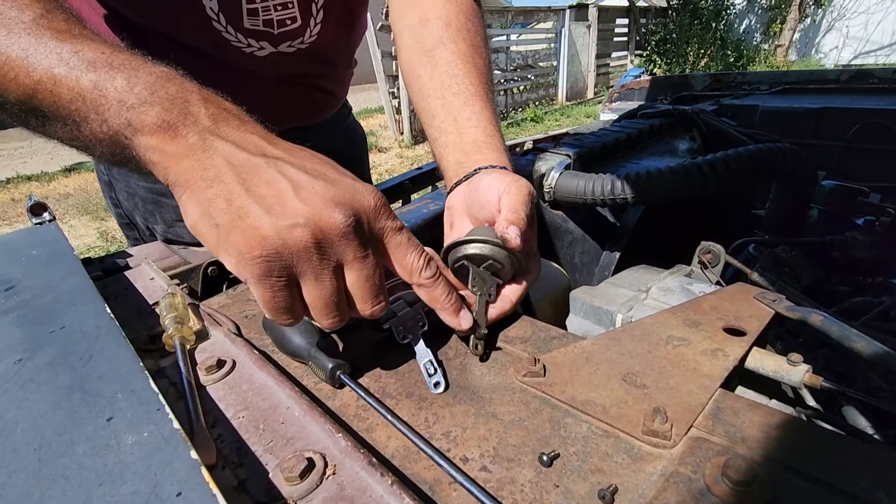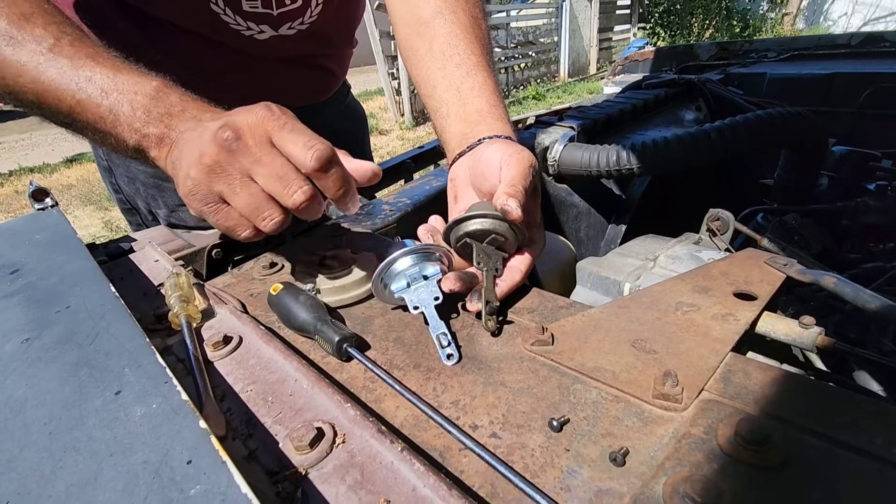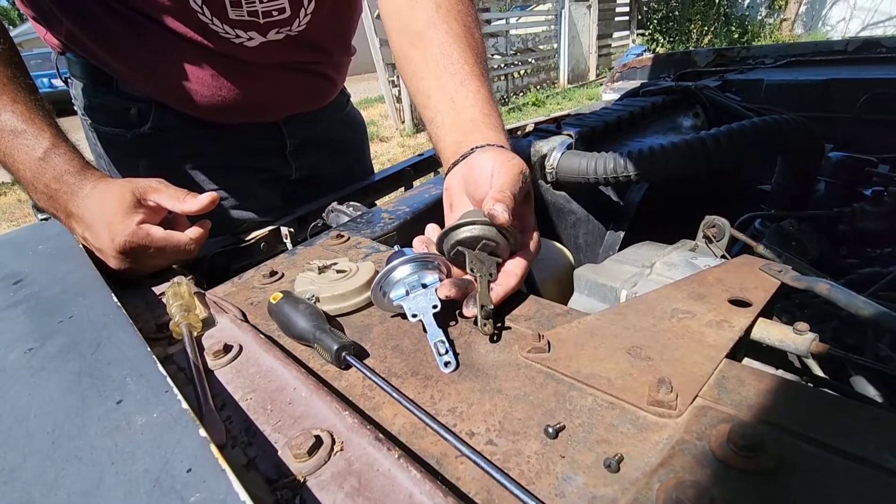Once you've got it out, you'll just need to transfer over this little rubber sleeve onto the other shaft to make sure that it rests in the right position once it's installed.